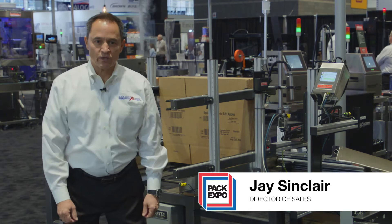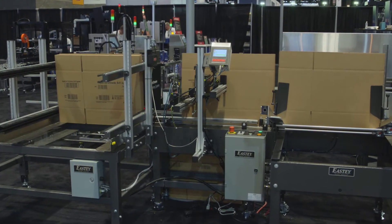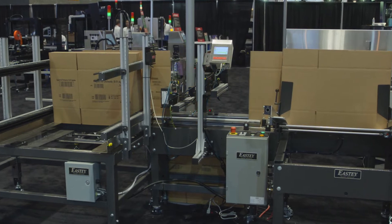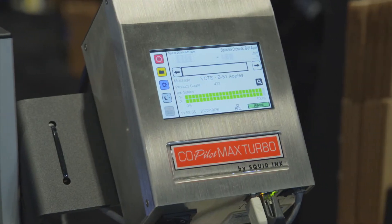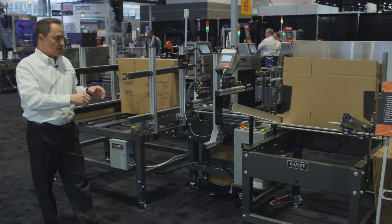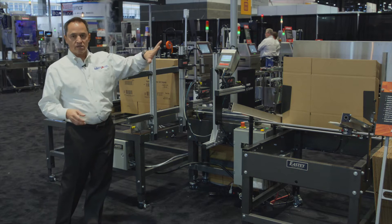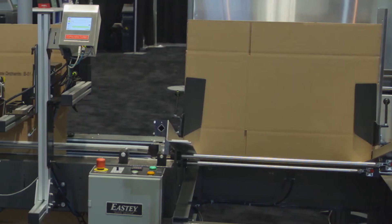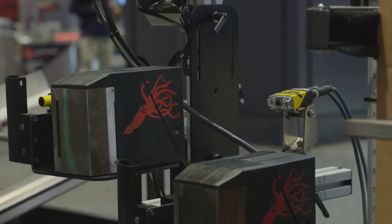Hey everyone, greetings from PAC Expo. Jay Sinclair with Squid Ink Manufacturing. Today we're going to talk about our on-demand case printing system from Squid Ink Manufacturing and Engage Technologies Company. Our sister company, Easty, manufactures our vertical case transport material handling system, where we're transporting RSCs — regular standard shipping containers — in the flat past our Squid Ink Copilot Max high resolution print heads.